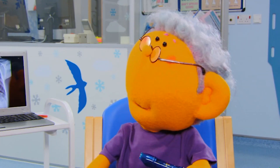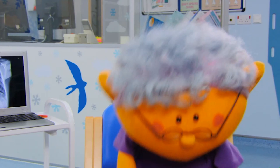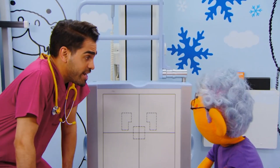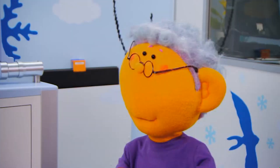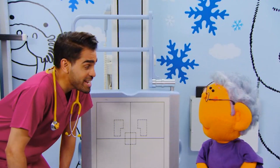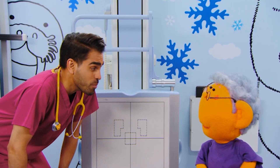Can we do the X-ray now? OK, if you're ready. I was born ready, Dr. Ranj. Right then. First, I need you to stand in front of this screen. Is this going to hurt, Dr. Ranj? No, Riz, you won't feel anything at all. This is my favourite T-shirt, Dr. Ranj. Do I need to take it off? Don't worry, it won't do anything to your T-shirt either. But you will have to take it off so we can get a clear picture.